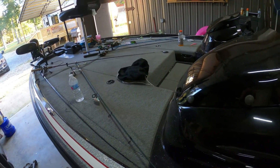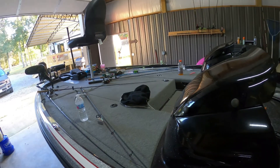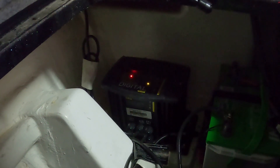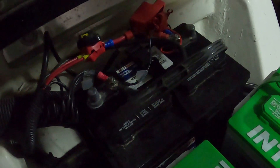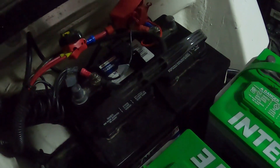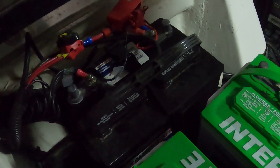I'm going to be a little embarrassed right here — do not let your boat get this way. Yeah, that is a menagerie of chaos; we're going to fix that. You can see on the charger they're blinking over to the right, and over to the left there's a red spot — that would be my running starting battery right there.